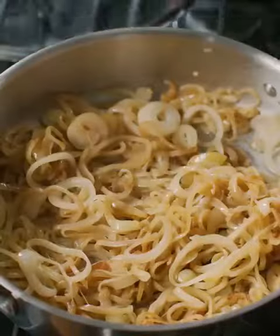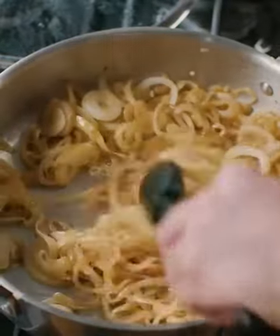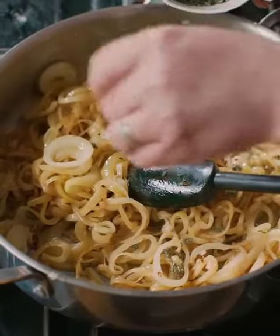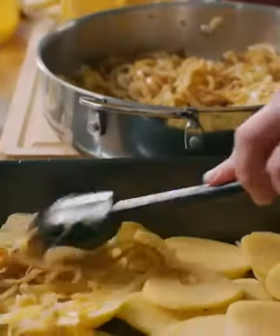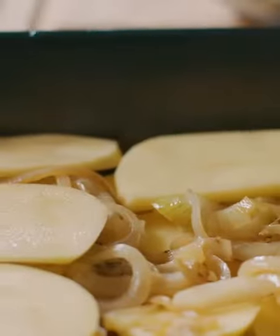What I have done is cook some onions nice and slow — about three onions, peeled and sliced, cooked for about ten minutes with a little bit of oil and butter. I'm going to put a little bit of fresh thyme, which I think works really well. I'm just going to arrange that on top of the potatoes. Then I'm going to put more potatoes on top, and finally add the rest of the onions.